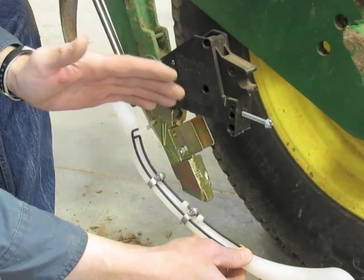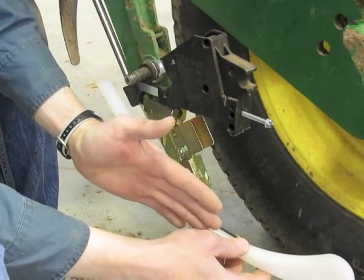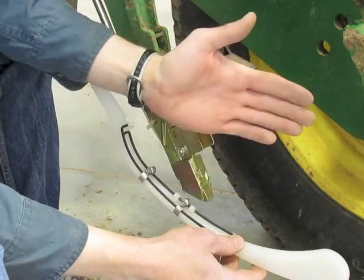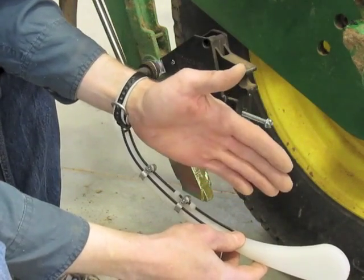In no-till, you do need a Keaton. You need that seed to soil contact down there in the bottom of the furrow where the seed is, rather than trying to rely on pressure from the soil surface downward.